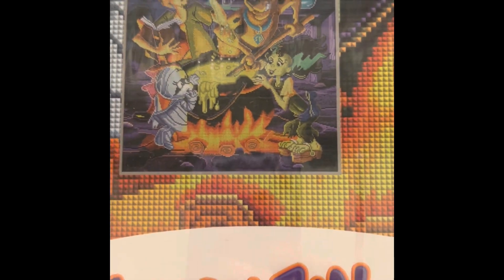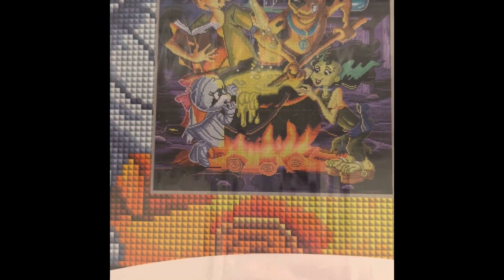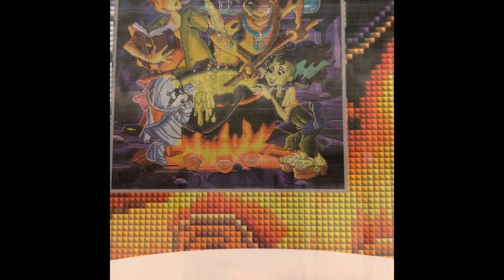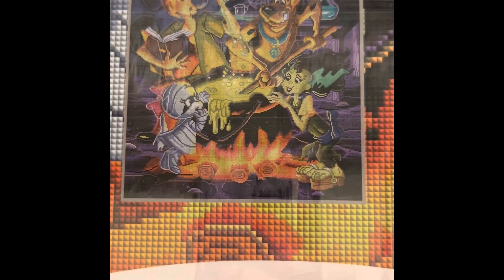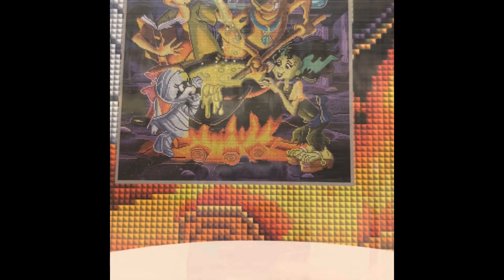This is Scooby-Doo Creepy Cauldron — $59.99, a square 22 by 24 inch, 67 colors with four ABs, diamond count of 54,656, in stock. I just love it — I was going to do it for Halloween but didn't get to it because I had so many others, but we'll do it.